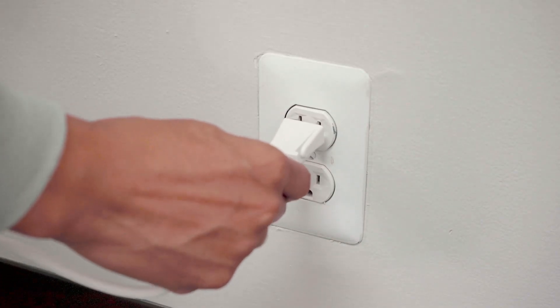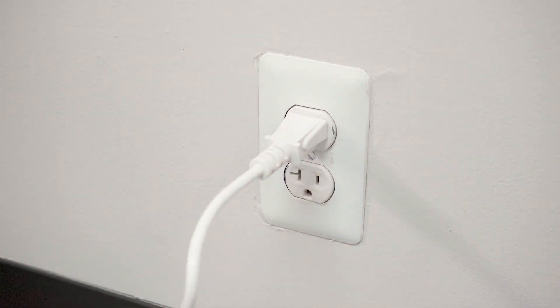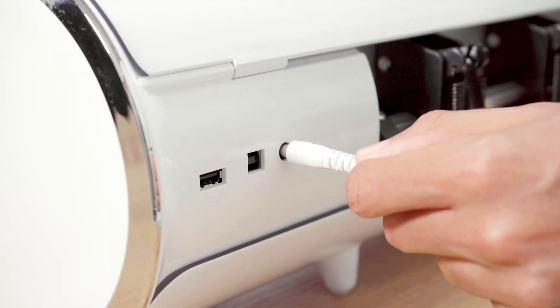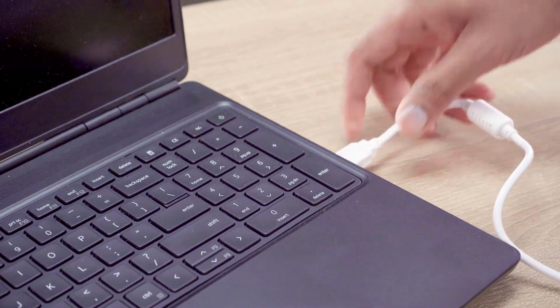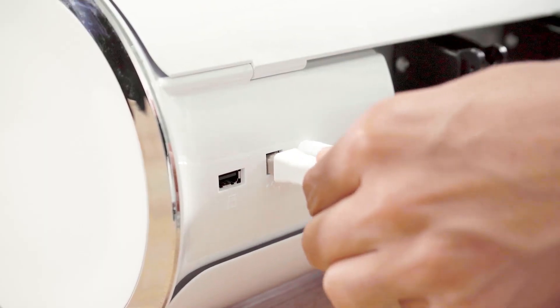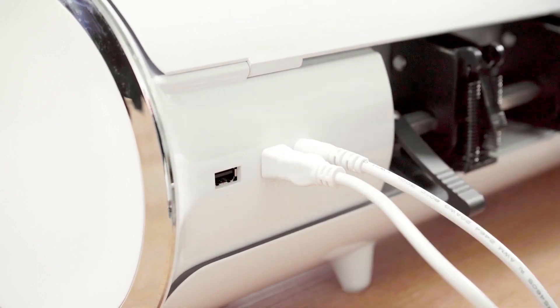Now you are ready to plug in your machine. Plug in your power cord into the designated port on your Juliet. After this step is complete, you can plug in your USB cord to your computer and start using your new Juliet high definition cutter by Caesar.